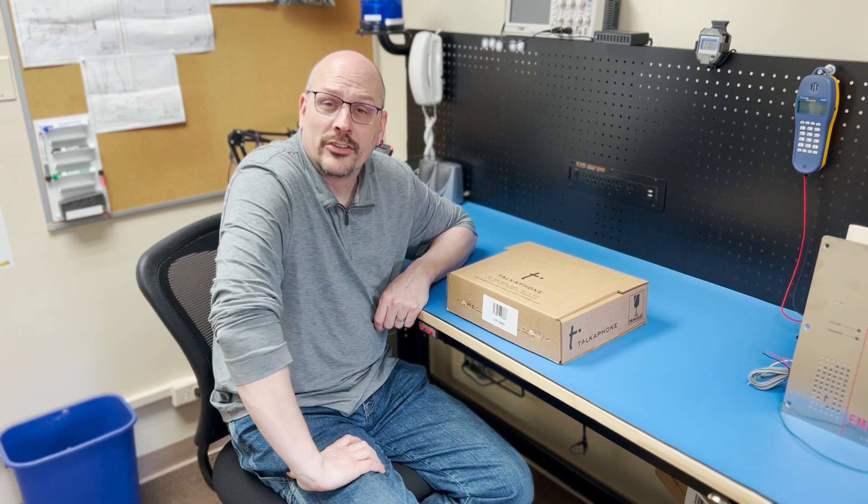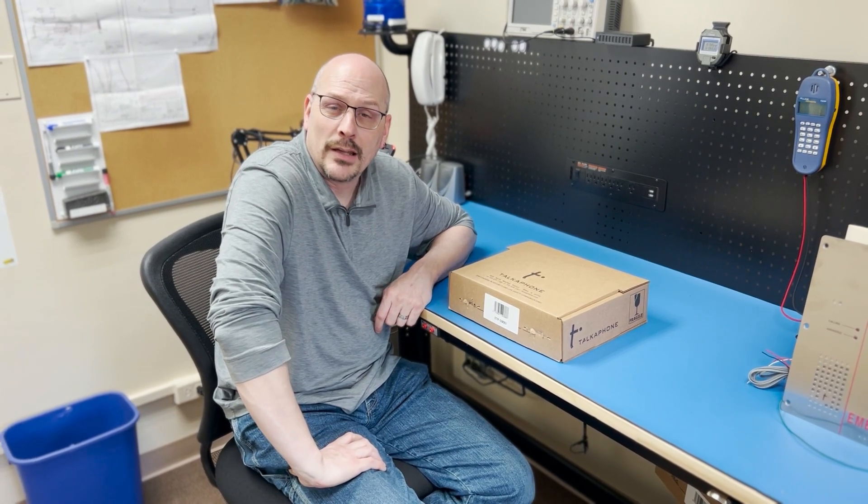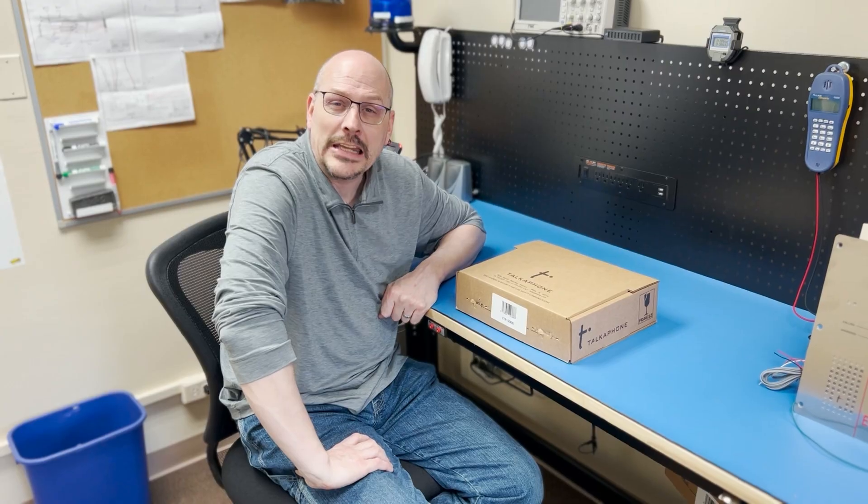Hello, my name is John Rounds. I'm the Senior System Analyst here at Tocophone, and today we will be unboxing an ETP 500 EI.